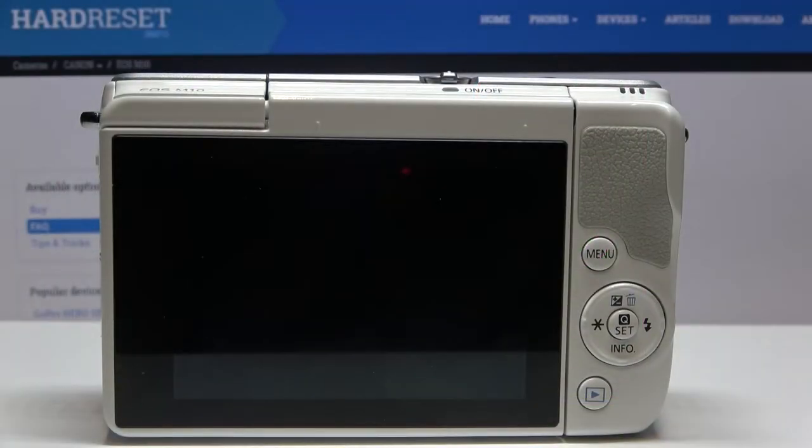Hi, today I'll show you how to turn on battery saving mode on Canon EOS M10.